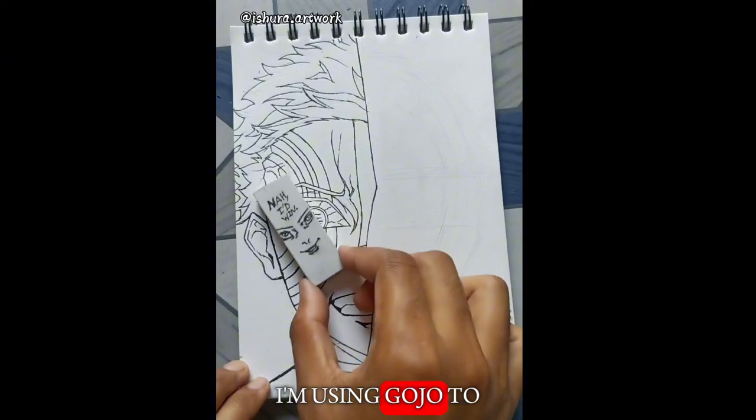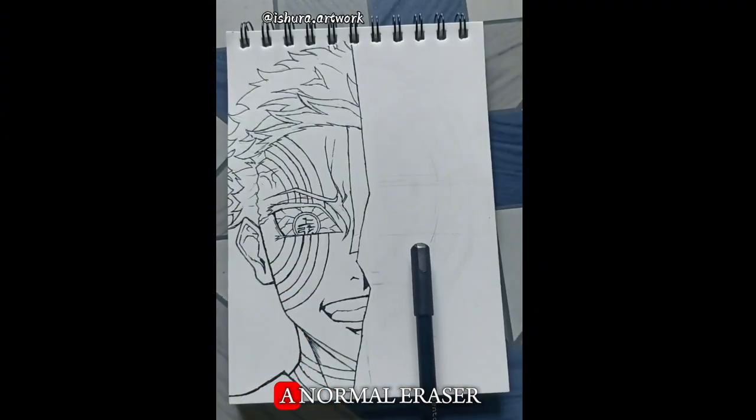I'm using Gojo to erase the pencil lines. What do you use? A normal eraser. It's time to draw the flame boy.